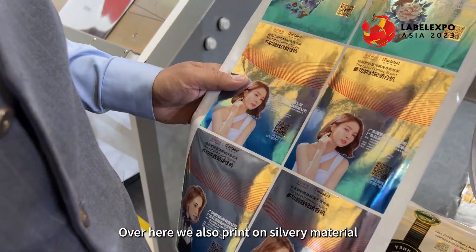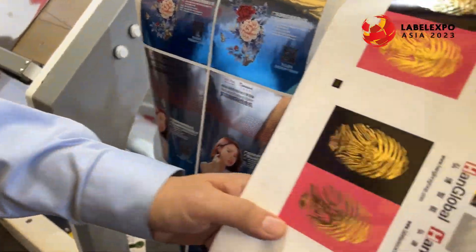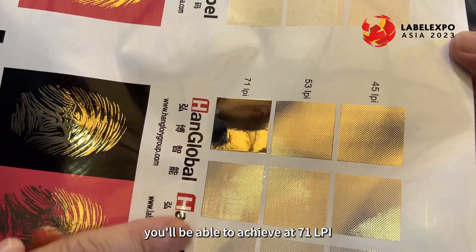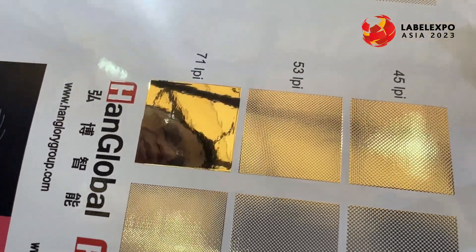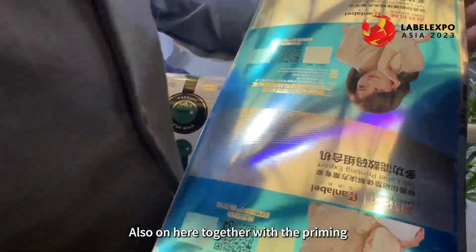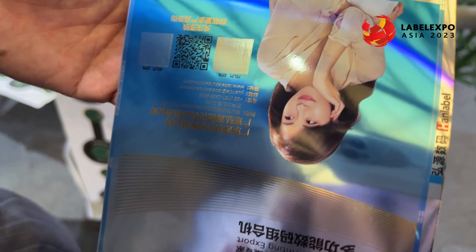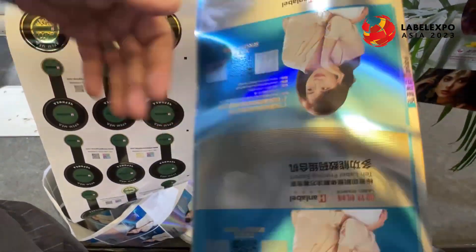Over here we also print on silvery material. On this particular artwork you'll be able to see that with hotfoil stamping you can achieve 71 lines per inch with very fine detail. Together with priming, we'll also be able to print on laminate materials on the same artwork — look at the quality and image, very nice.